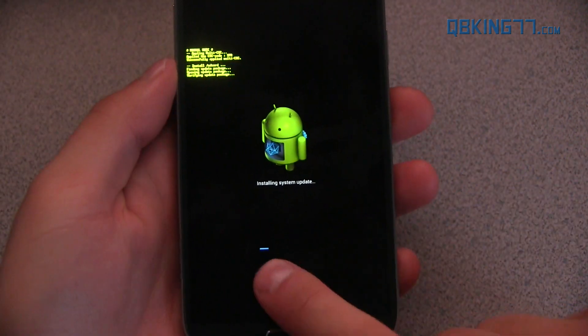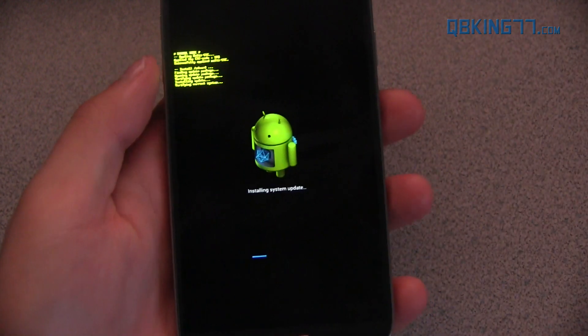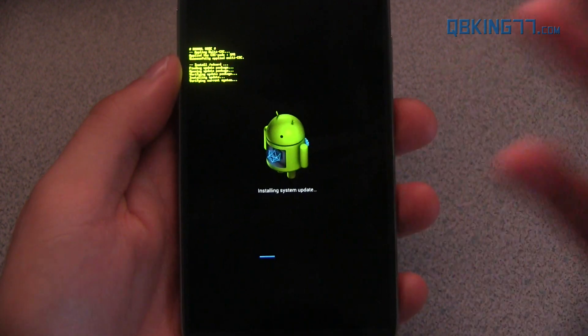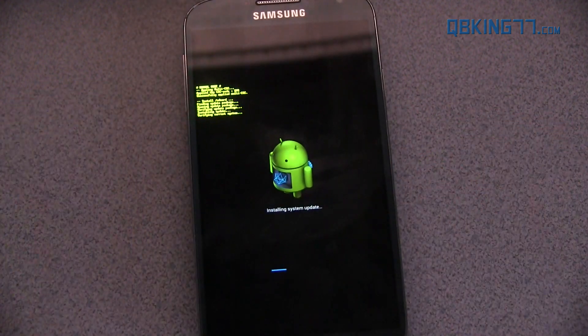It says 'Installing system update.' You'll see a progress bar down here — just go ahead and be patient with it. It's going to take a long time. I'm going to let it run through. I believe once it's done it should automatically reboot your device. If not, I'll come back and let you know what to do. I'm going to let mine run through and I'll be back.